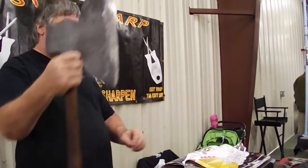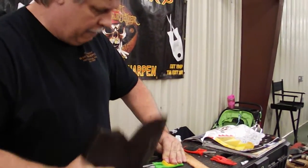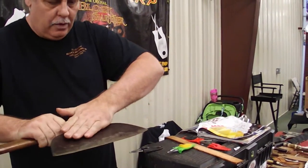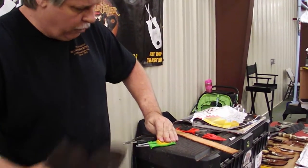Now you take the biggest hatchets you got, put them in there. These pins are rated over 69. On this particular item, it's flat on one side, beveled on the other. You hold the flat side to the pin, draw through.